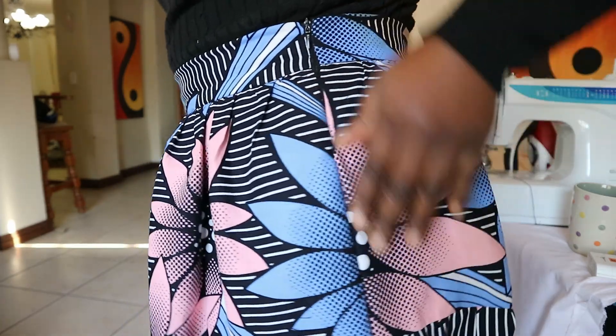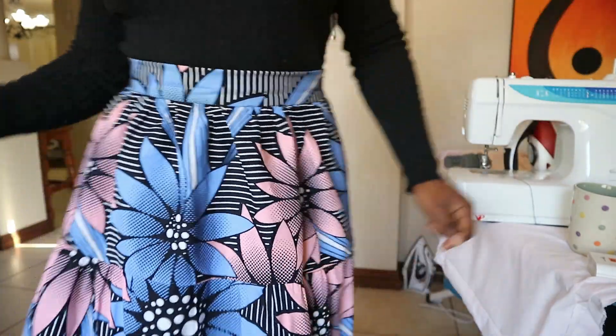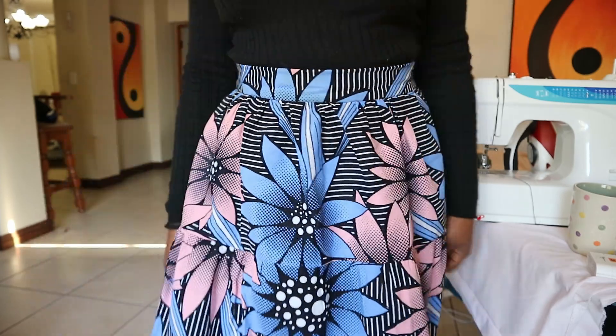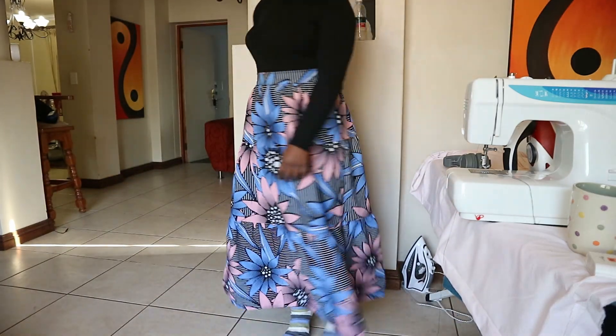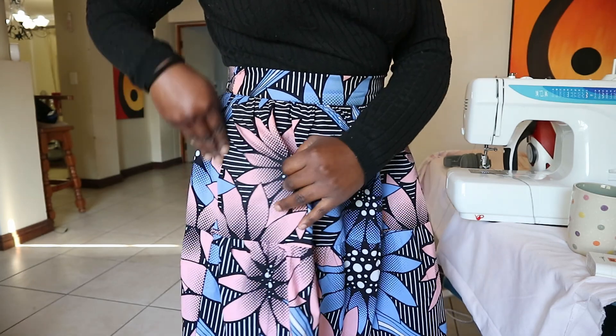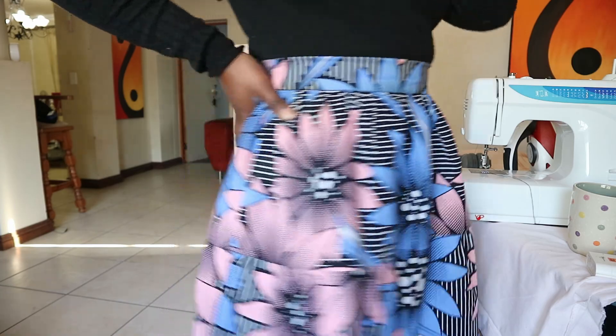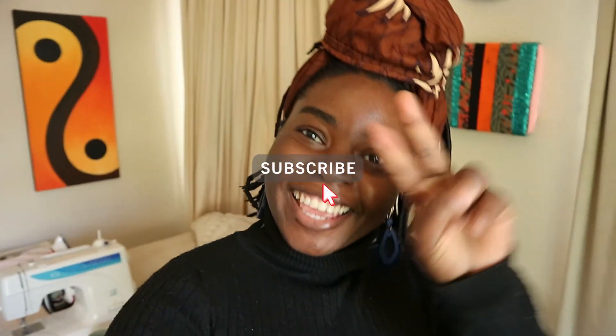The zip is at the side — an invisible zip. I wish the pattern had matched up better, but it's okay. It's perfect fullness, perfect length. I wish I had a pocket though — it would be easy to add a pocket; I'll consider that. Don't forget to subscribe, like, share and leave a comment telling me what you liked about the video or recommending future video ideas. I'll see you in my next video — bye guys!